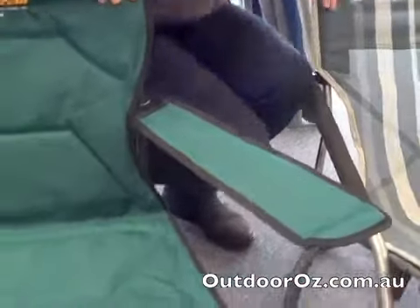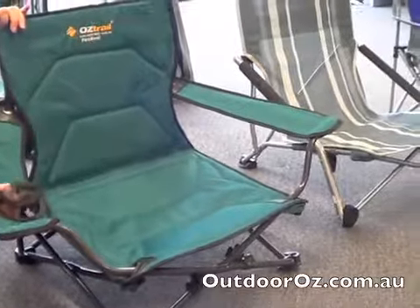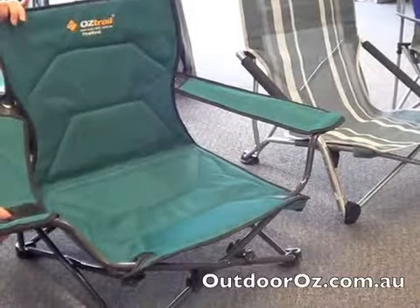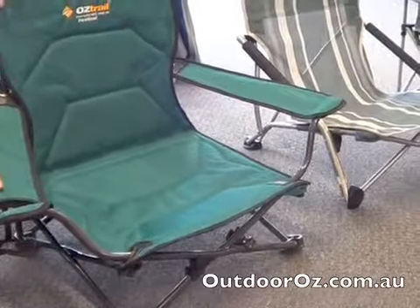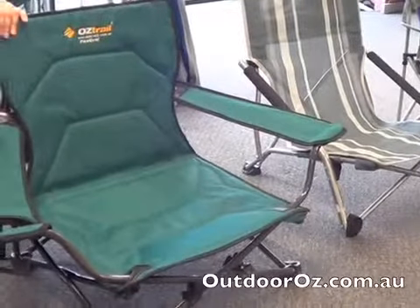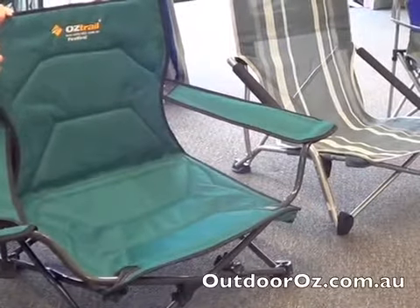With the Festival Chair, it comes with a cup holder or sort of a snacks and knick-knacks holder on the right hand side, all mesh so that the dirt falls through. Both chairs have a 19mm tensile frame, so they're sturdy and are rated for 130 kilograms.